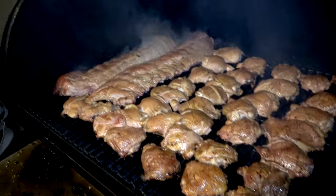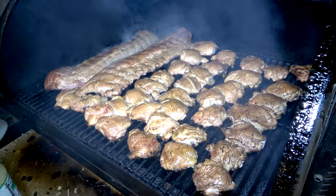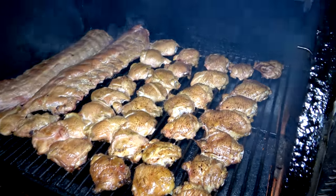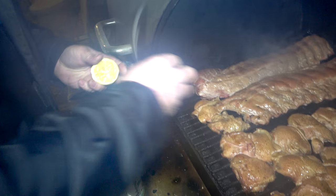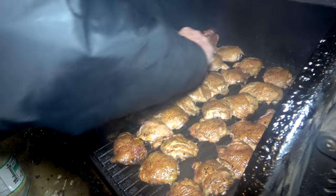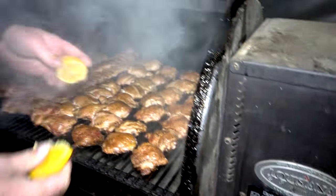Holy crap! I wonder who is hungry. This is beef — I mean pork ribs, and chicken thighs. Look at that — we got it at 240 degrees. I asked my wife today what she wanted, and she says, I'm hungry for chicken thighs.